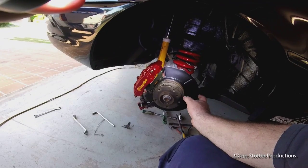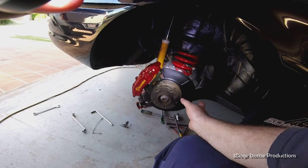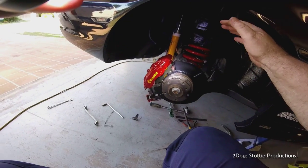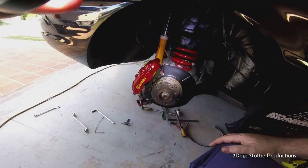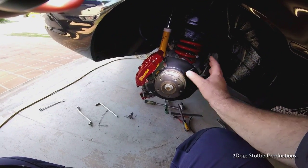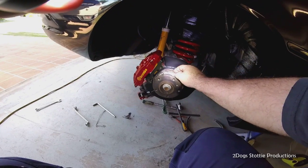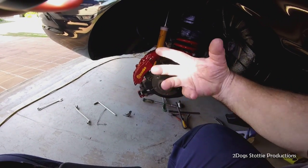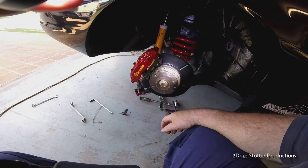I must apologize - the rotors have arrived but even though they were custom made, the Americans have made the handbrake hat 118 millimeters whereas I specified 160. So they're actually out being sleeved by an Australian company. They're putting a 10-millimeter sleeve in as a slight resistance press fit and then putting in some 8-millimeter grub screws around the outside to seal the gap.